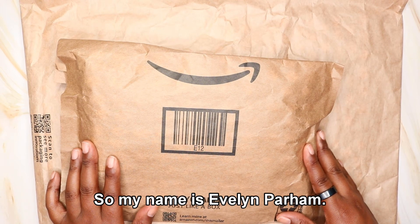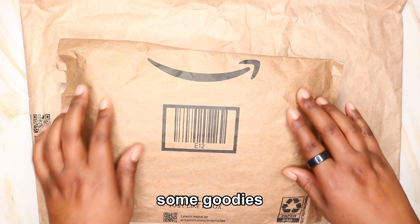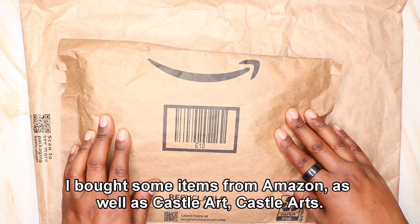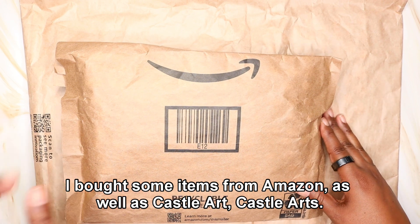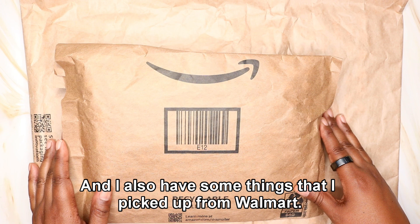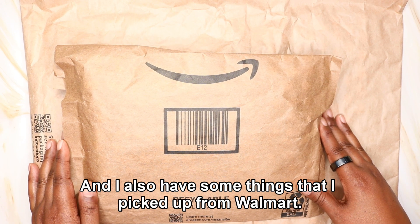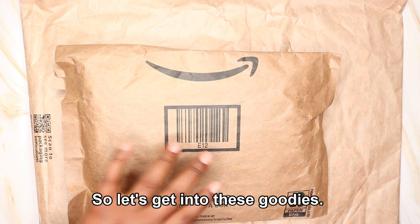Welcome to Evelyn Colors. My name is Evelyn Parham. Today I am opening some goodies. I bought some items from Amazon as well as Castle Arts — they have an S on their name — and I also have some things that I picked up from Walmart. So let's get into these goodies.